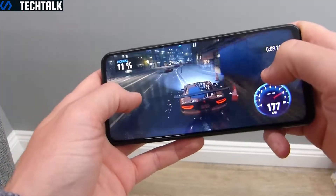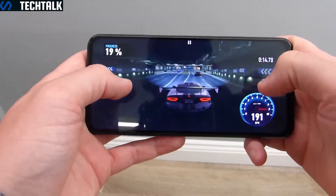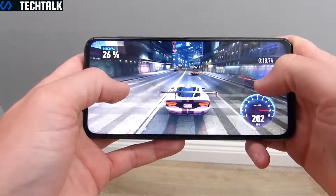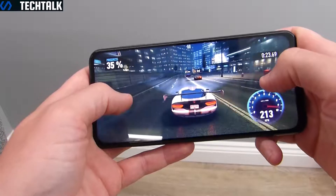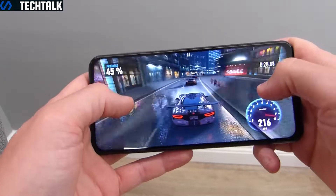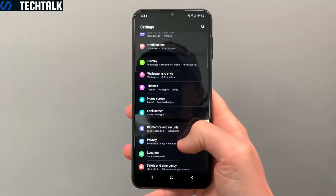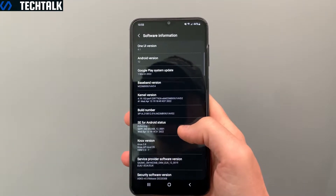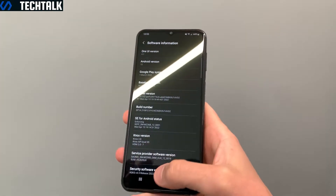Powering the M23 5G is the mid-range Snapdragon 750G. Although getting on a bit, this is more than enough for most users for gaming as well as day-to-day activities. Built on an 8-nanometer fabrication, it should prove pretty power efficient, backed by either 4 or 6GB of RAM and 128GB of storage as the only option, but this is expandable. The M23 5G runs Android 12 with Samsung's One UI 4.1 on top, running on the March 2022 security patch.